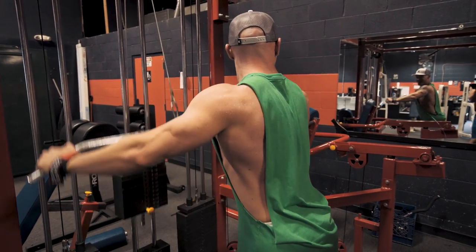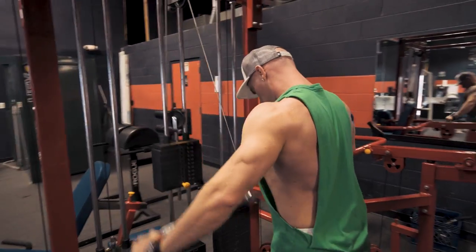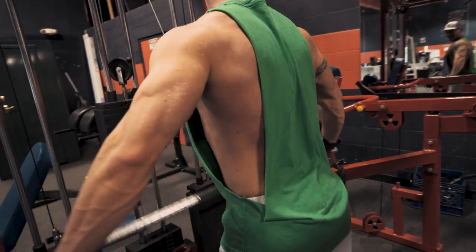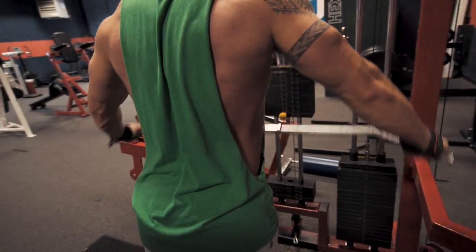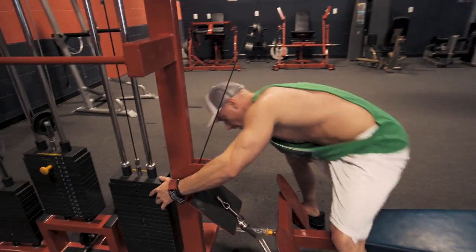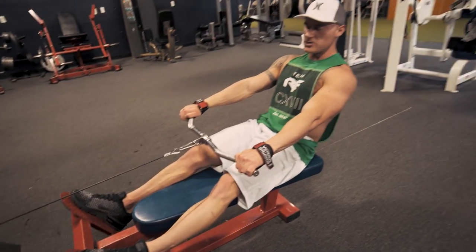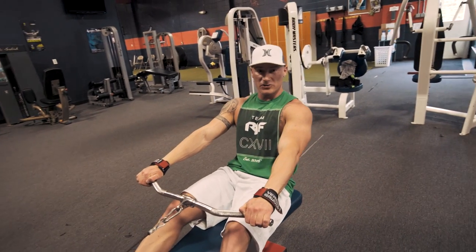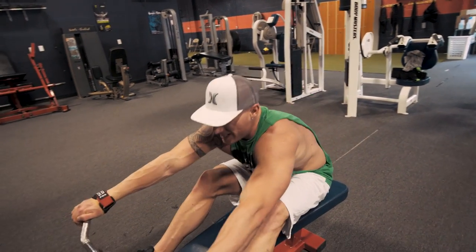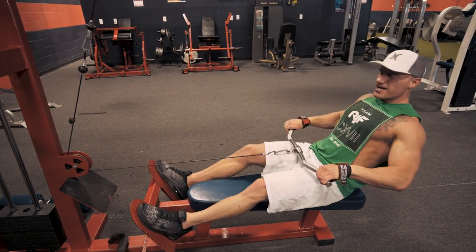For the straight arm pushdowns: get your Versa Grips locked in, come out, straighten your back, and just pull — it's all back. Then with no rest, we come over to the seated rows. Legs locked in with a tiny little bend in them — you really want to feel that stretch. Start up here and then rock all the way back. Notice how we get that full stretch, and you feel it so much more than if you just stayed upright, because the rocking engages a full range of motion.